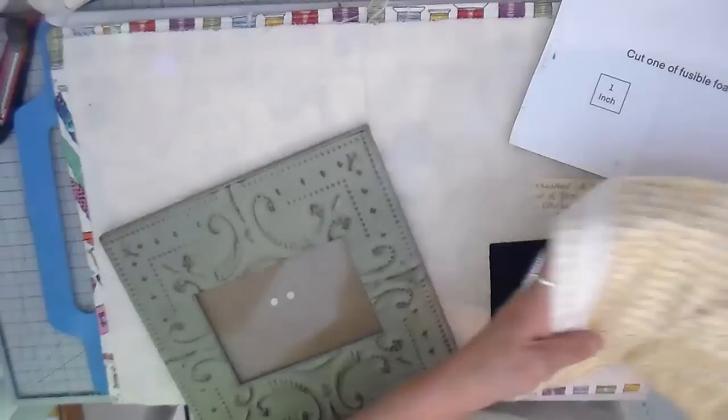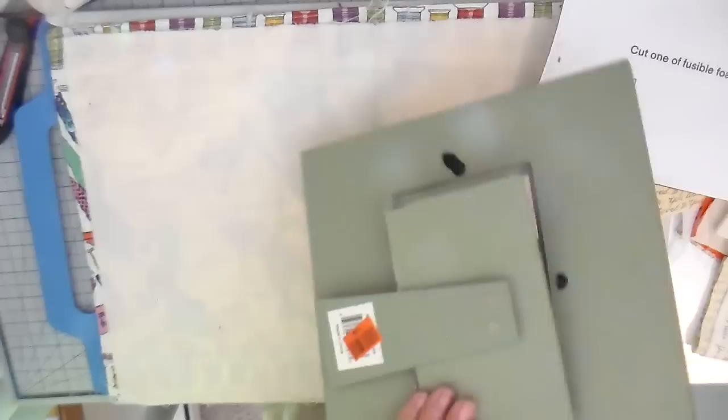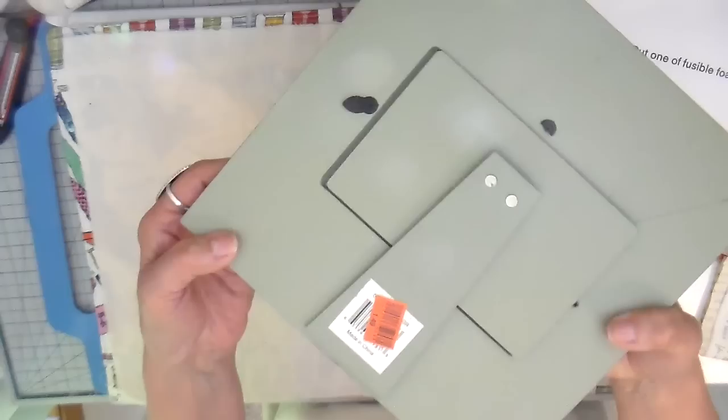Hi everyone, it's Julia. I just recently picked up this fabric at my quilt shop and it has 'you are loved, you are cherished.' It's just a sweet piece. I love fabric with words. I'll link it down below if I can find it. I'm going to be using it in two different projects, completely unrelated projects.